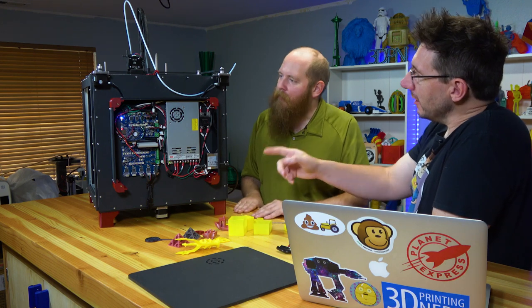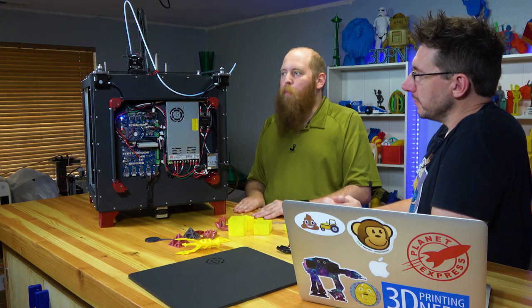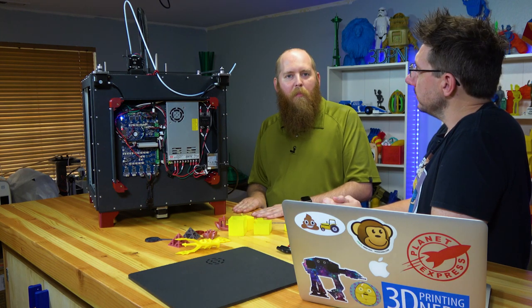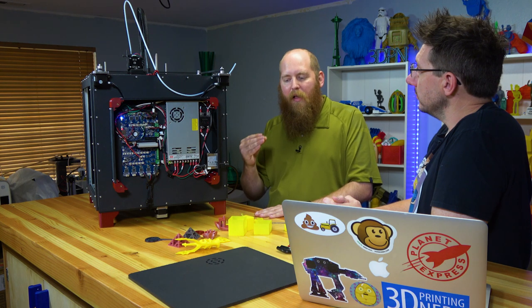The SSR powers the bed, which can get nice and hot pretty quickly. It's a very thick aluminum bed, so it still takes about as long as average, but it's also much more stable because of that thermal mass — it's going to hold onto the heat.